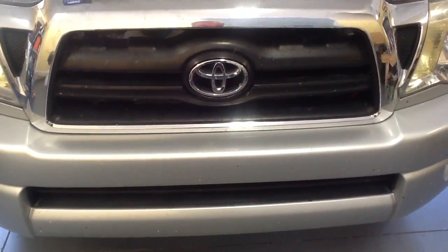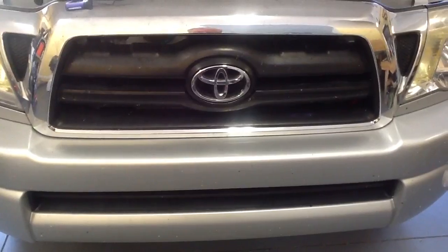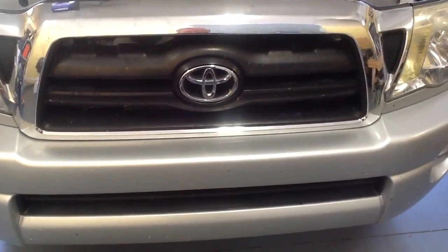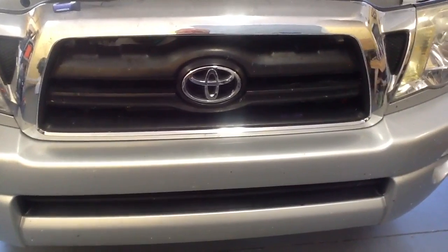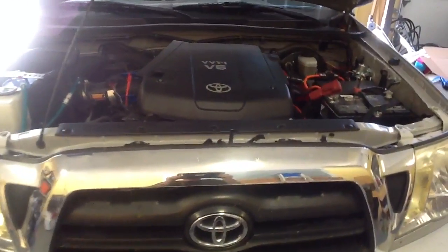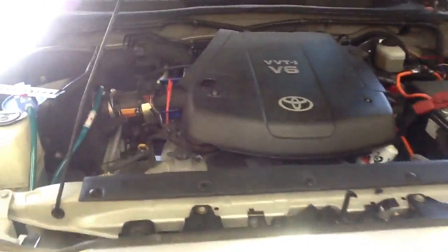Well, here we are at GEG running some more tests with a newly installed hydrogen system that is set up for a V8 system. This is a V6 2006 Toyota Tacoma four-wheel drive, and this has been professionally installed by my friend Mr. Cook.